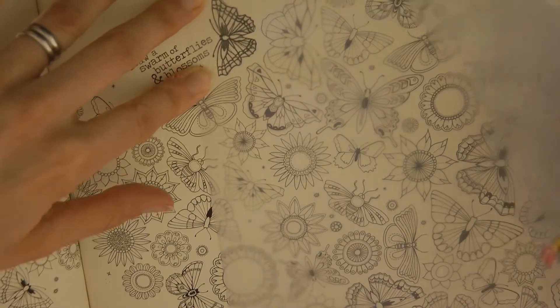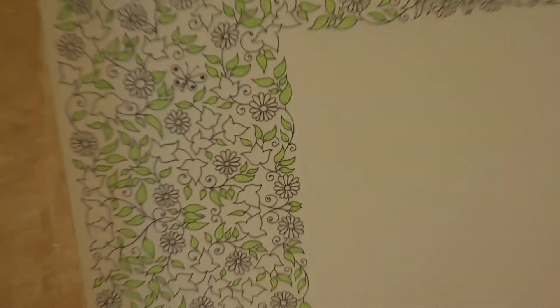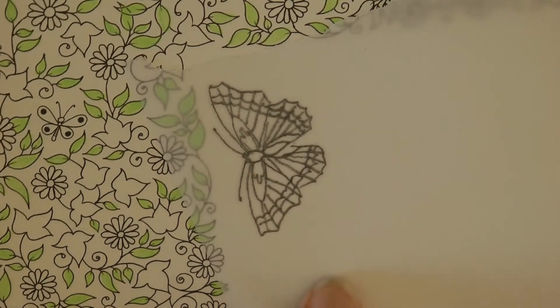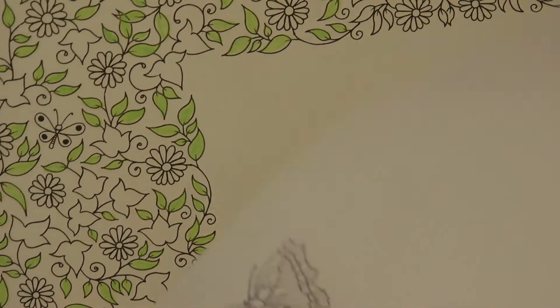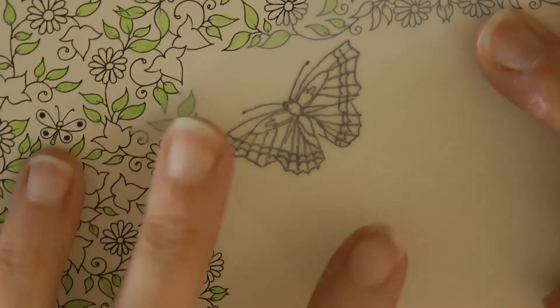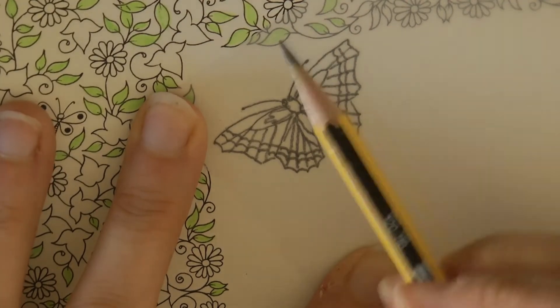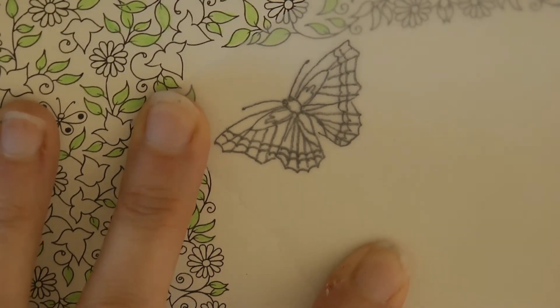Now the next stage is important: make sure you know which way up your piece of paper is that you've used to trace. Now I need to turn this piece of paper over so I scribble on the back of where I've drawn. If I forget and just scribble over what I've traced, that certainly isn't what I want to achieve. Now I'm going to put this butterfly at a slight angle - I think it looks a little bit more natural - and I need to make sure this piece of paper is held really still. I would recommend using a piece of masking tape; I don't have any handy so I'm going to just hope that it works.